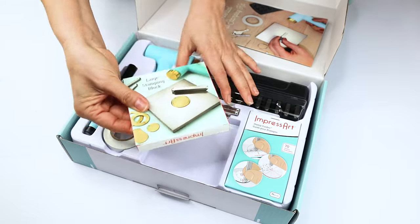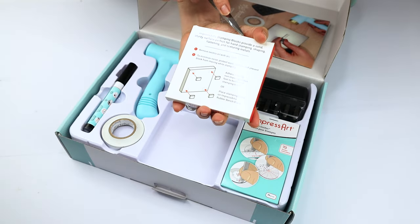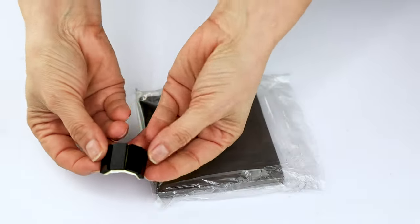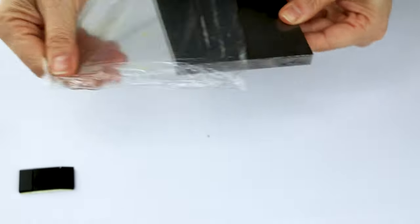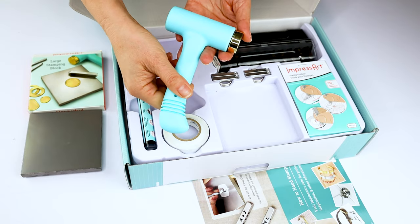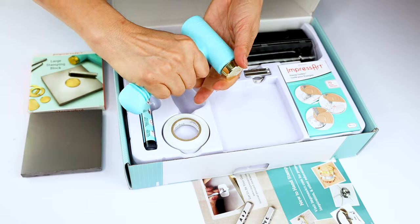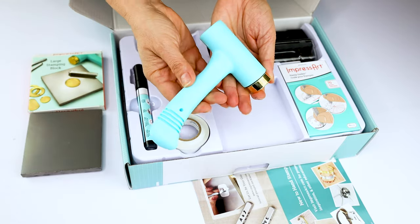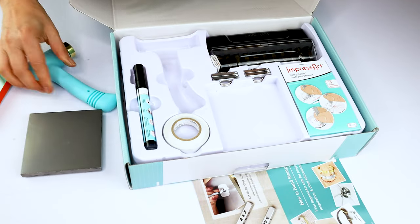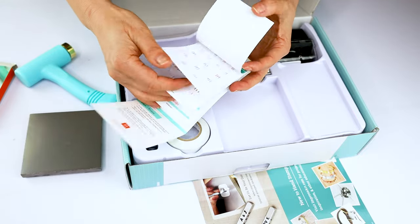It comes with a large stamping block and four rubber protective pads for stability and to protect the work surface. It also comes with a one-pound Ergo Hammer, which has an ergonomic handle and a brass head. There are also seven stamp guide stickers to help us align the impressions.